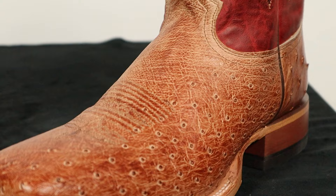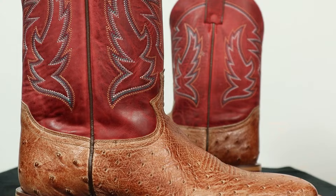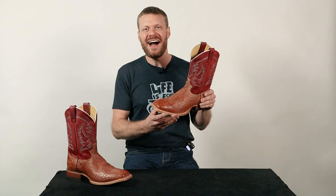Smooth Ostrich is such an underrated leather. It's strong, it's durable, and it looks spectacular. Today I have the Justin McLean, which features this awesome leather. I'm going to break down the details of this Justin McLean boot in this quick impression video. Let's get into it.